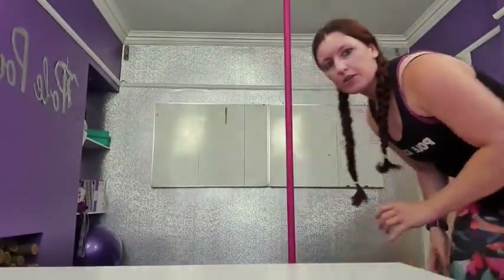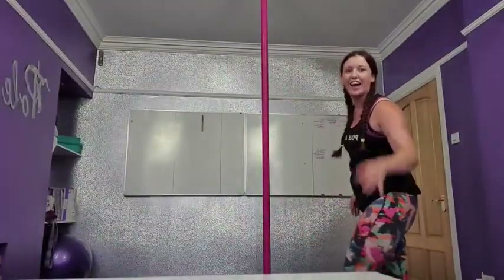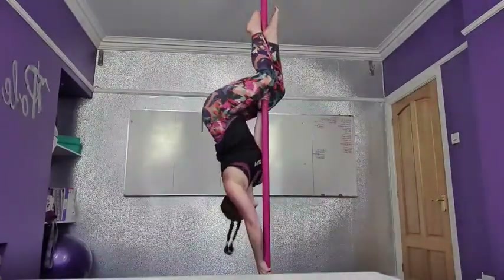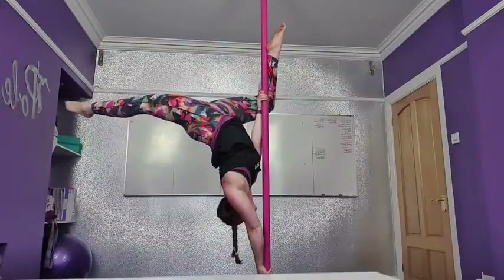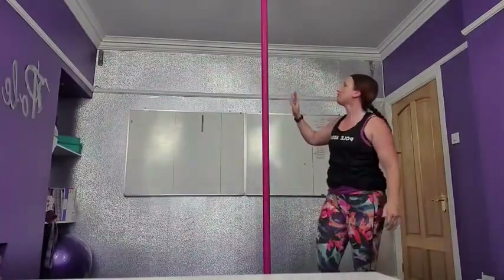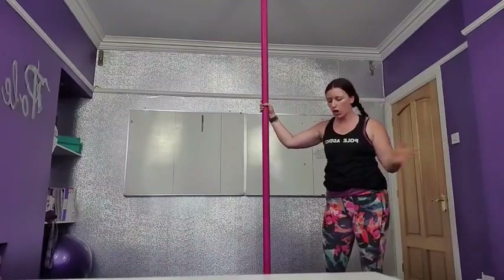So getting that butterfly pushing up support, let me show you what I'm talking about. When you go into an inbath, we need to move the hand down — inside hand down — and we need to turn to face the pole. I need to use this bottom arm.